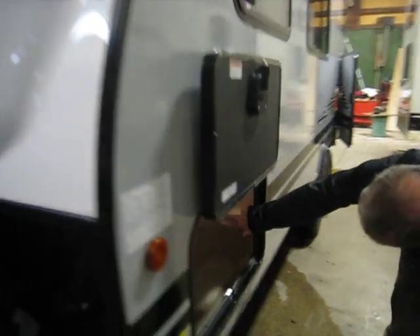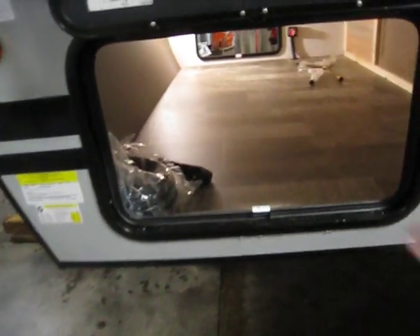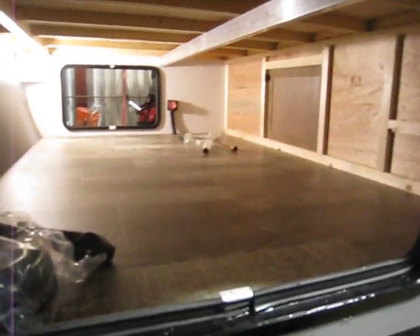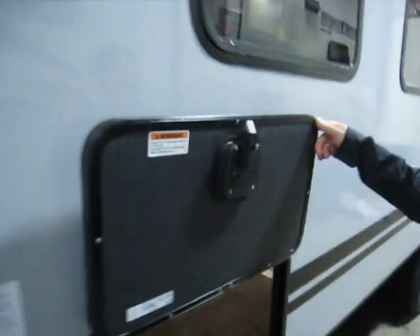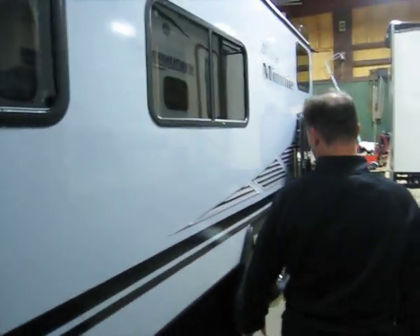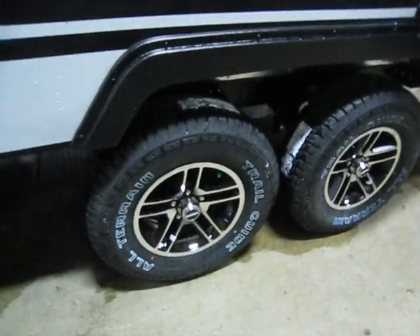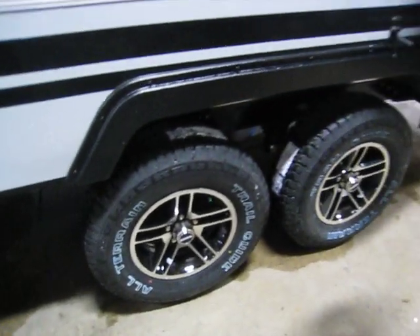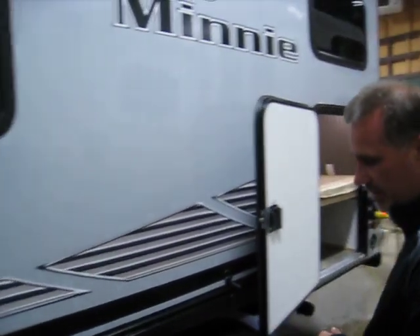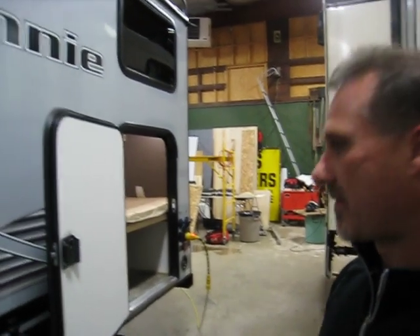Very large pass-through storage — basically 54 inches wide — and there is access from inside to the storage underneath here as well. Beautiful slam latch handles; they're metal, they're heavy duty. Magnetic holder. Upgraded this year, all their trailers are getting the off-road package if you want. It's got radial trail-rated tires on 15-inch aluminum wheels, and it sits a little higher off the ground. Big fan of that.